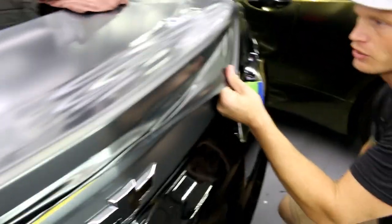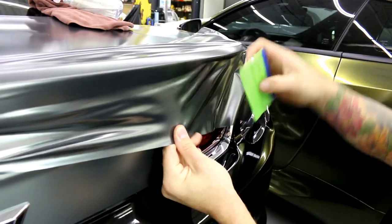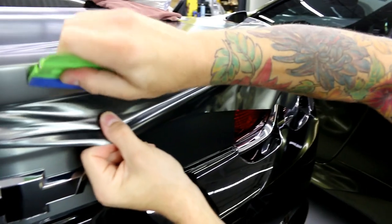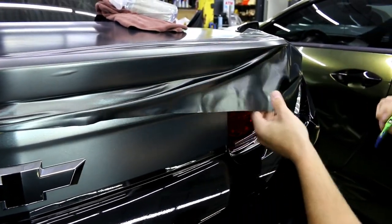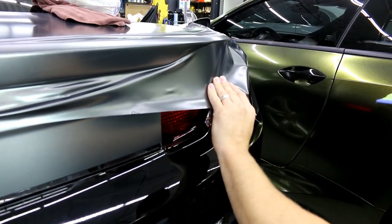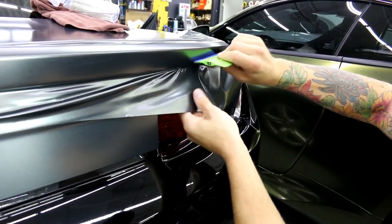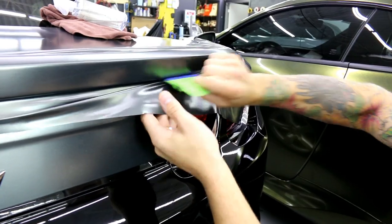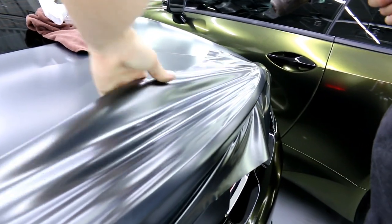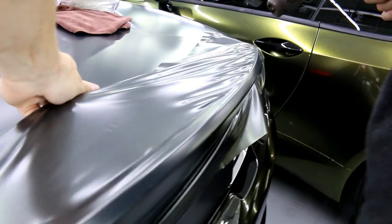Same deal — let's get all this sorted out. This side turned out a little bit nicer just because I took my time with it a little bit more. By nicer I mean there are not as many wrinkles to deal with.